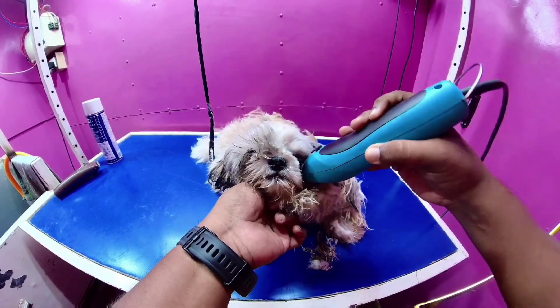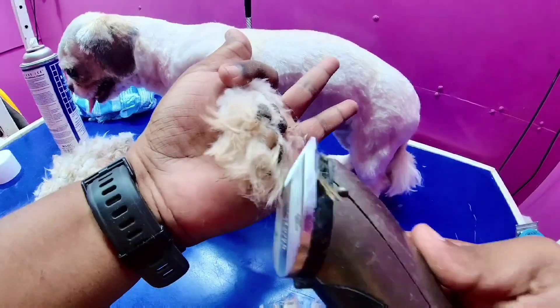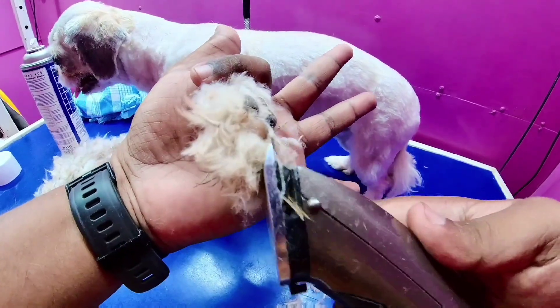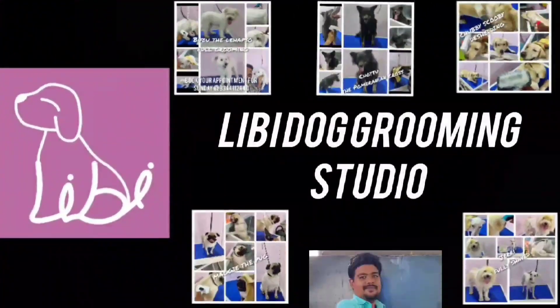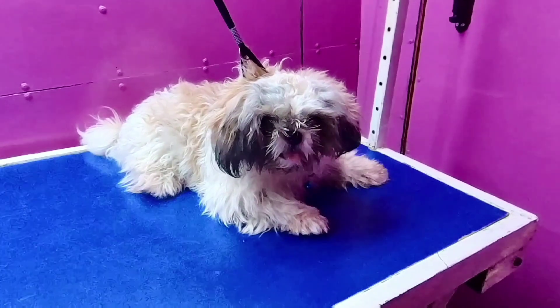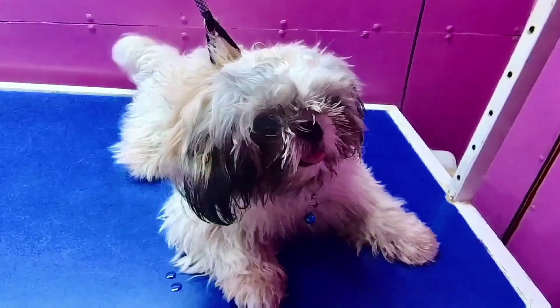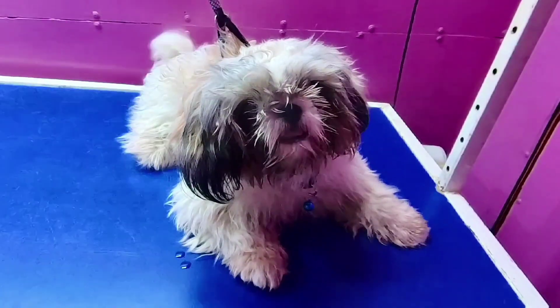If you take a trim, you will be a Batman villain Two-Face. I am very happy with you. Rosie is a Shih Tzu female puppy. They are all around 10 months.